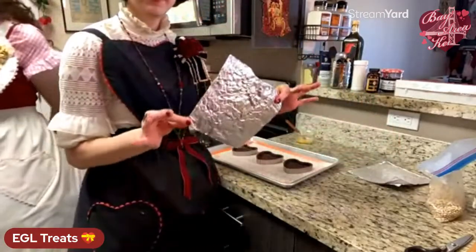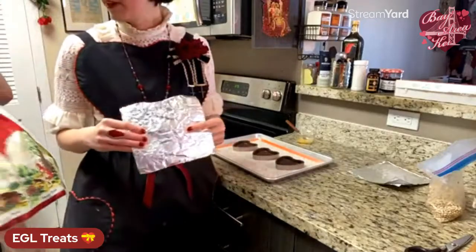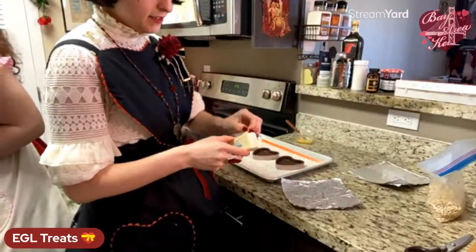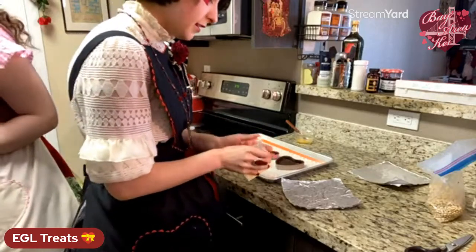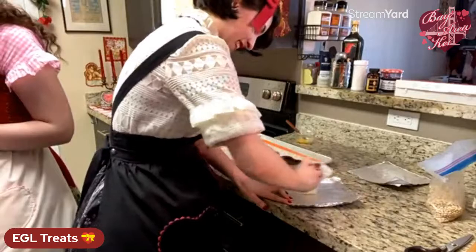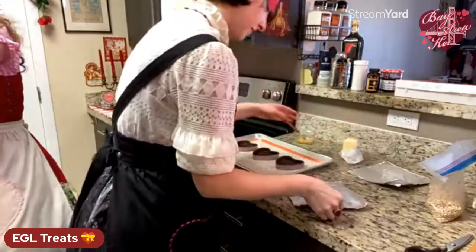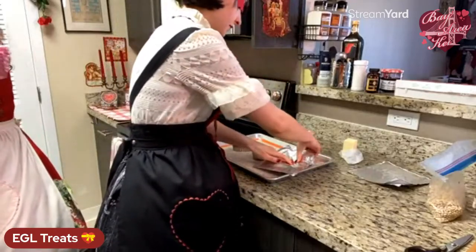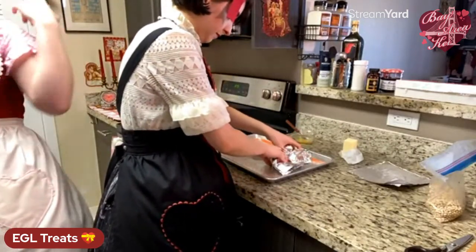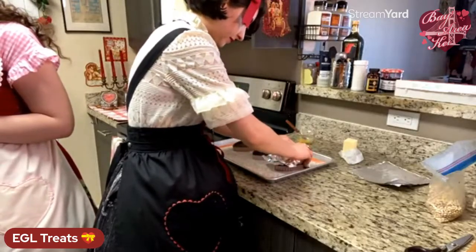Take your little rectangle of tinfoil and grease the back of it with some butter before putting it in the tart shell — this helps a lot so it doesn't stick. Get it all seated in the corners, the same way you put the dough in. Fill it all the way up with beans and press down with your hands a little to make sure it's really in all the corners. The point is to keep your tart from puffing up so you can get as much filling in it as possible.